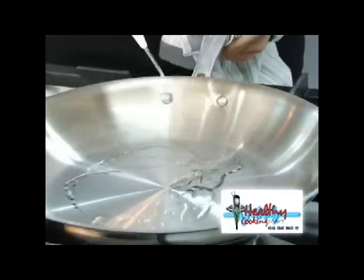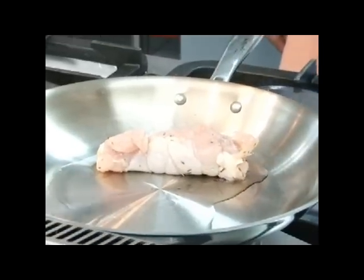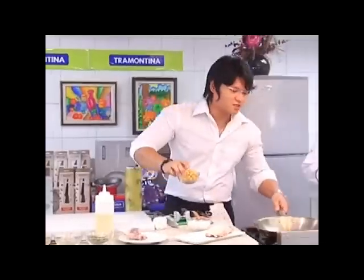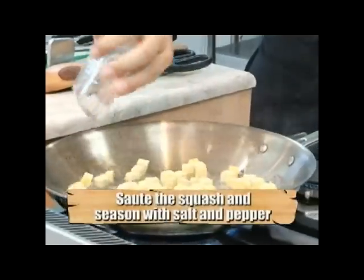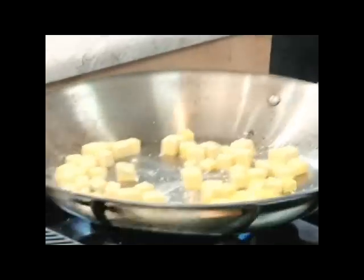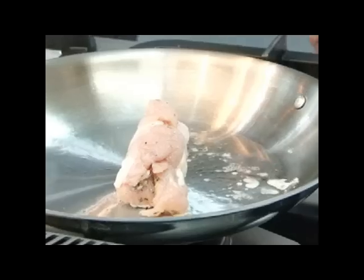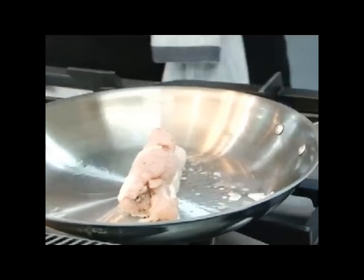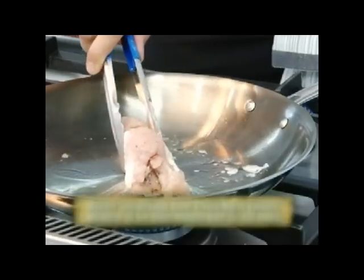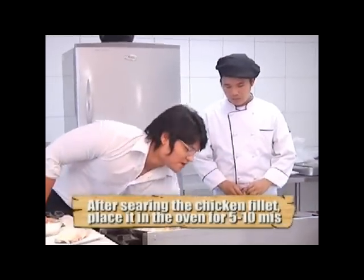With a hot pan, skin side down — that's what you want to hear. Add my squash. Again, hot pan, squash in. Season the squash and some pepper. I want to brown the chicken so that when it comes to plate presentation it will be nice, presentable. Then put it inside the oven for 5 to 10 minutes.